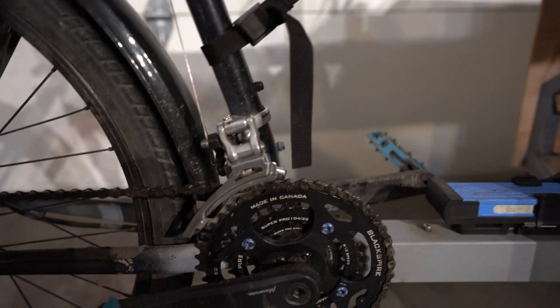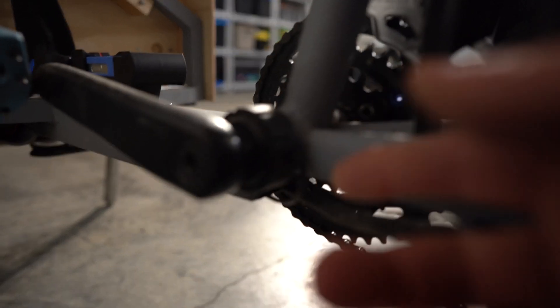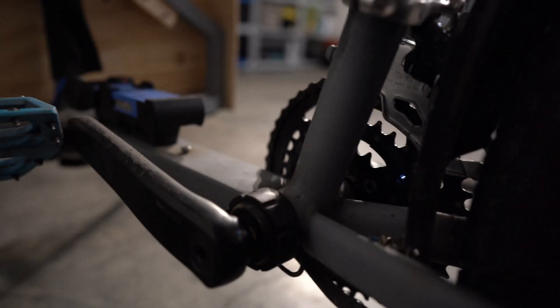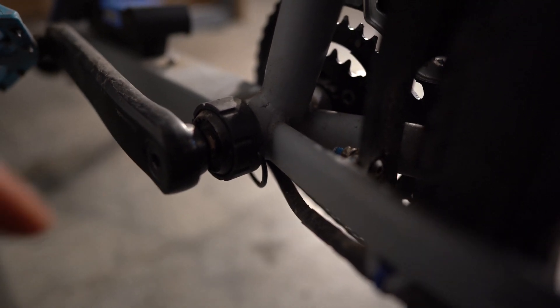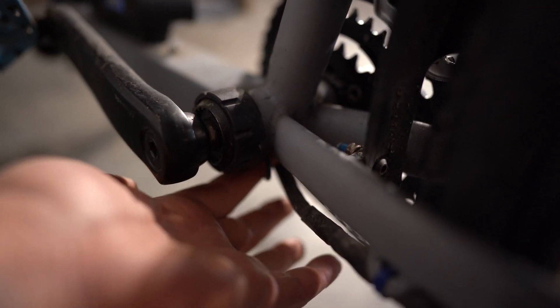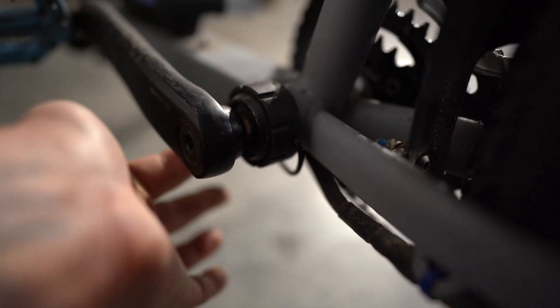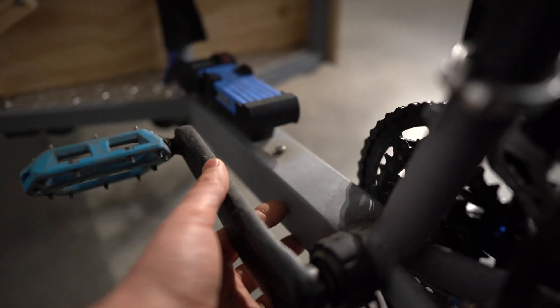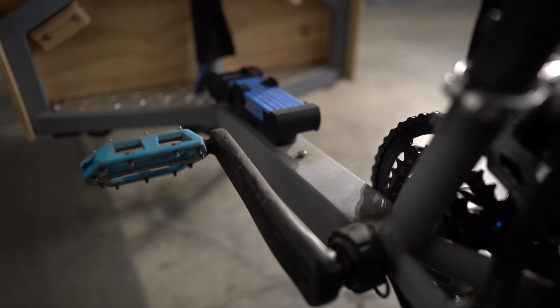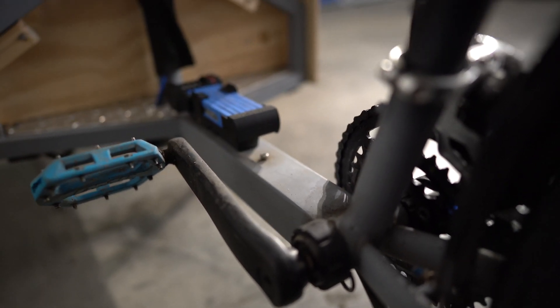Down at the bottom I have a PAS sensor where the wire comes out the side, which is nice — some other systems require you to drill through the bottom bracket. This system is great because the wire exits the side and then I have it routed underneath along the down tube I made, up to the controller and Cycle Analyst.